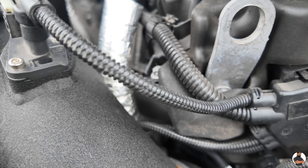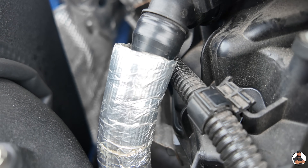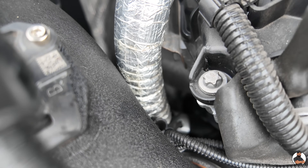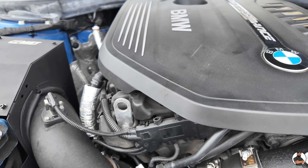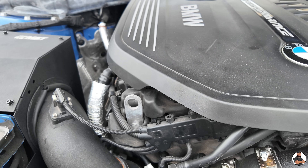Down there as well is the turbo elbow. We have gone for a MST turbo elbow as well, which is another good mod. The standard ones are plastic, and they can perish and crack under hard acceleration and boost.